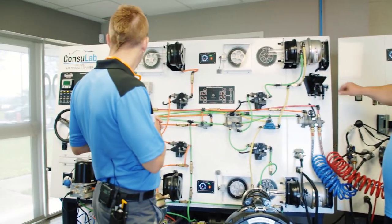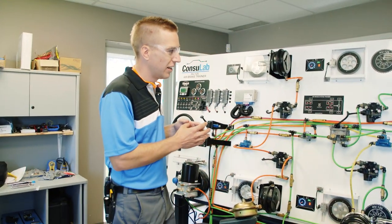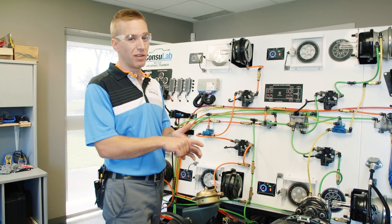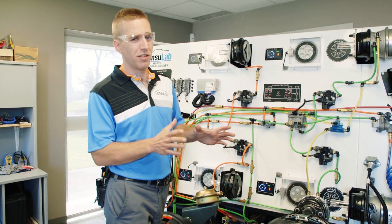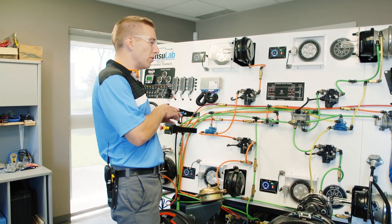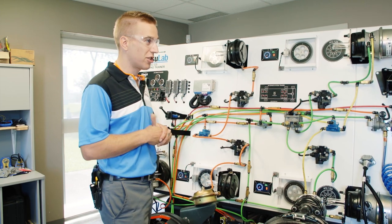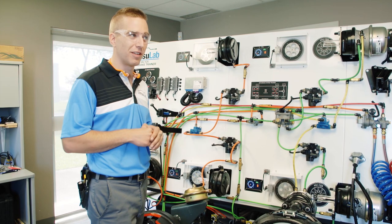Another thing you'll notice is that the way we've built it and the dimensions of it are to fit into any door, fit into any classroom. The infrastructure requirements are not that much. You need a regular walled outlet and airline. You need quite a bit of air to make one of these work, but it allows you to do a lot of that training rather than having a truck worth a couple hundred thousand dollars up on jack stands, and now you can do it in your classroom.